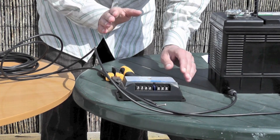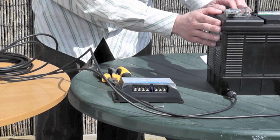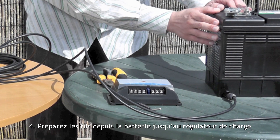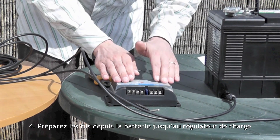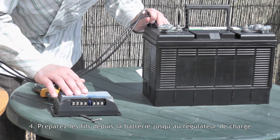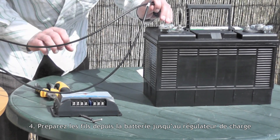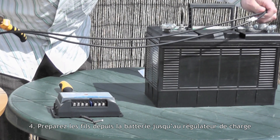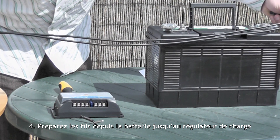So now you have your panel mounted, you have your charge controller mounted, and you have your battery in place. You now need to cut the wires to make them the right distance to lead from your battery to your charge controller. I work out the distance between the charge controller and the battery and cut the wires to the right length. It's useful to give yourself a little bit of extra, so I'll cut them about here.